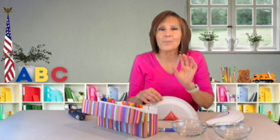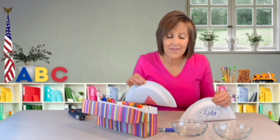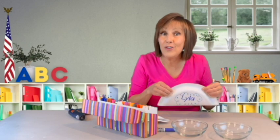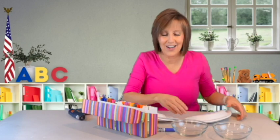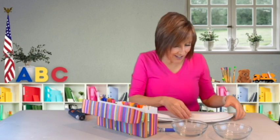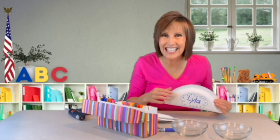Do you think these are going to make different sounds or the same sound? Let's give it a shake — here's the rice one. And here comes sound number two with the rocks. Very different sounds! Close your eyes and I'll shake one — can you guess, is it the rock shaker or the rice shaker? You're right, it was the rock shaker! I'm going to give this to Lila and tell her how much I love her. Can you do something nice for someone you love today? Give it a try!